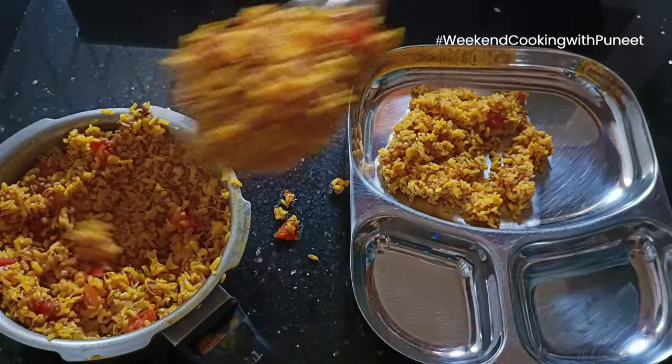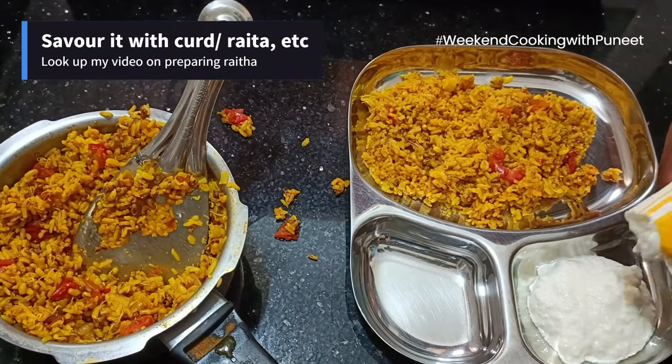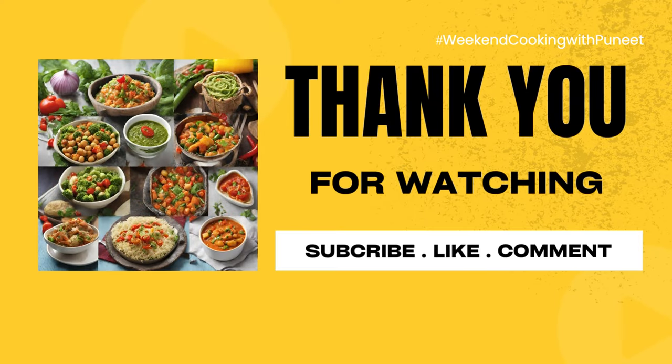This is a very good option for today's lunch or dinner. Try this and savour it with some curd or raita. Look up my video for how to prepare raita, and share your comments. Thank you for watching and see you next week with a new episode.